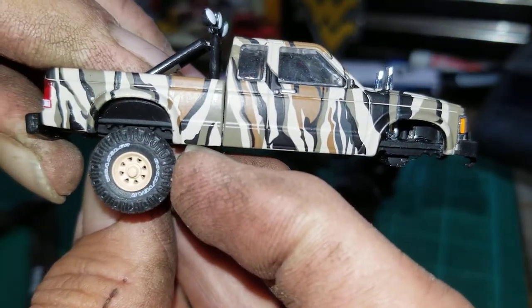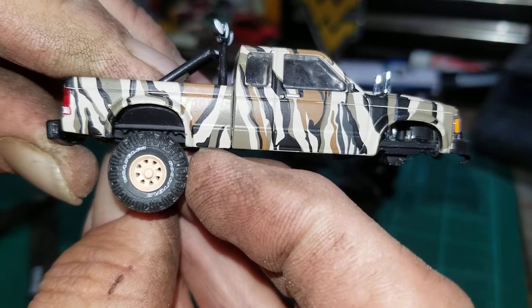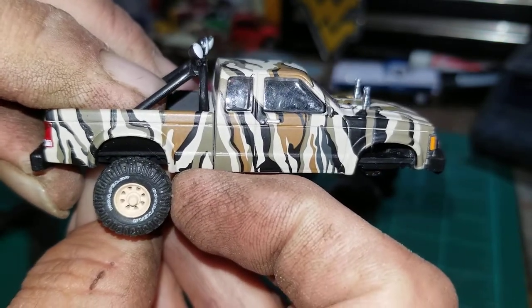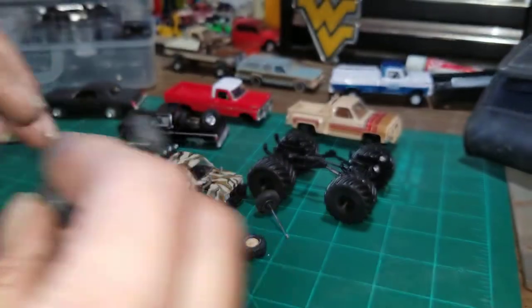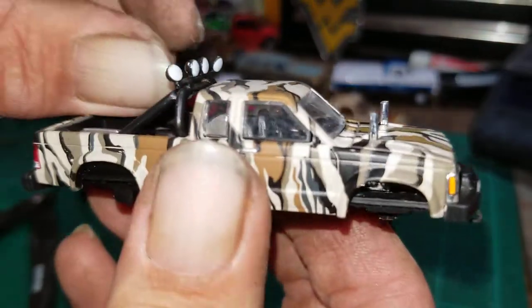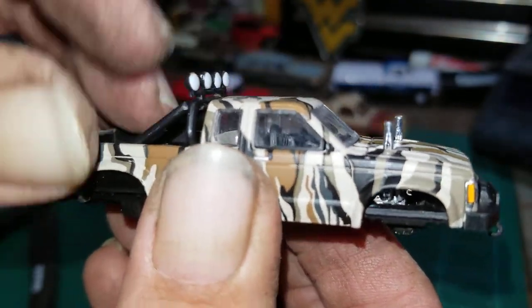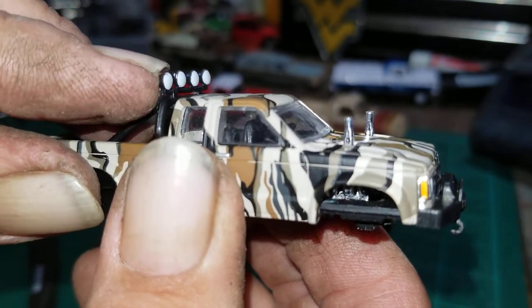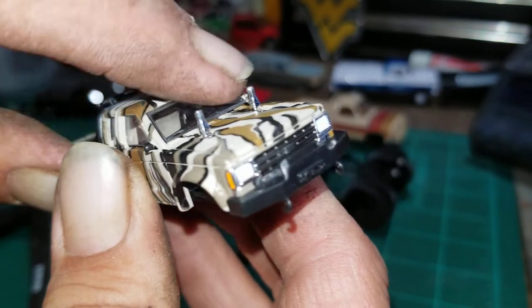It's going to be a high-set S10 — ought to look pretty good on those M2 tires since they almost match. Oh, I just realized we got a couple of bent lights on this thing. Let's be careful — it's a little fragile.